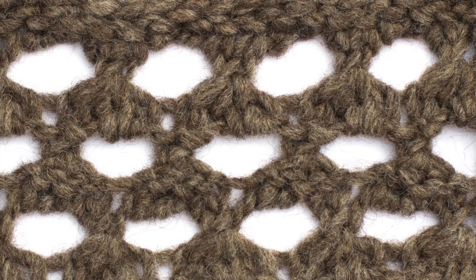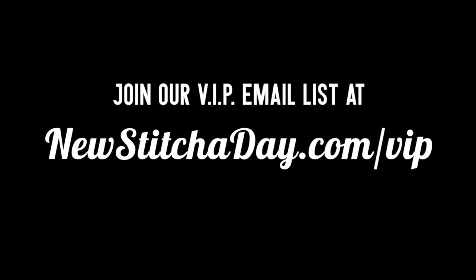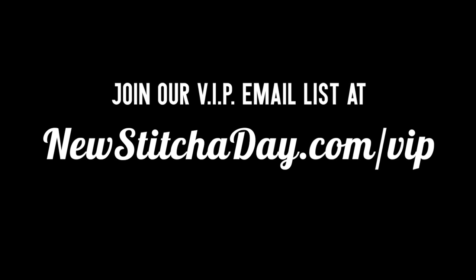After a few repeats, your pattern should look like this. Want more New Stitch Today? Join our VIP email list to get every stitch directly to your inbox.